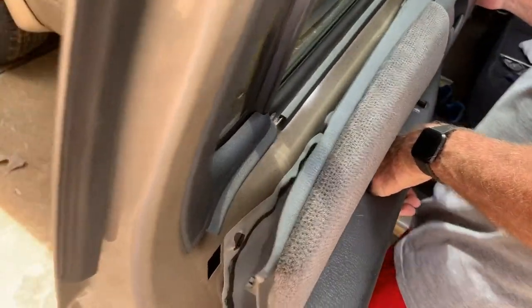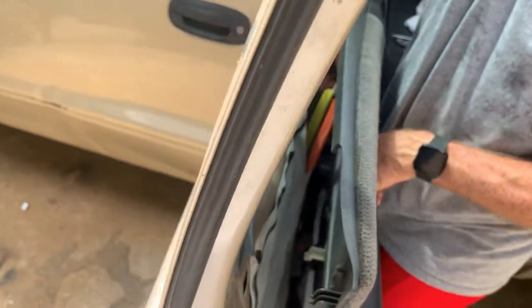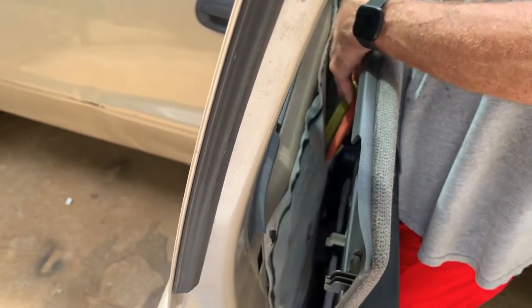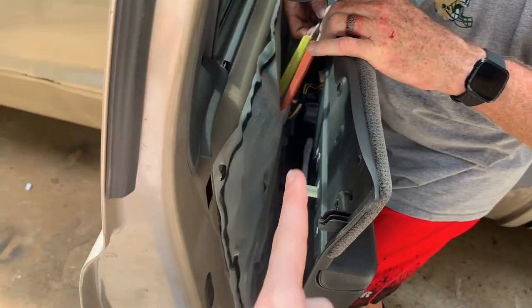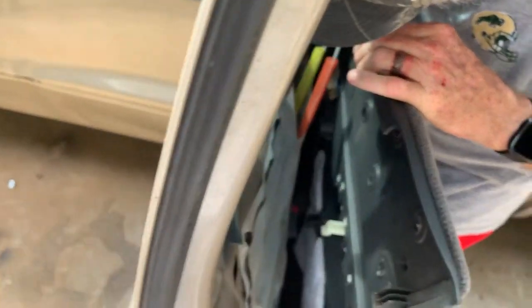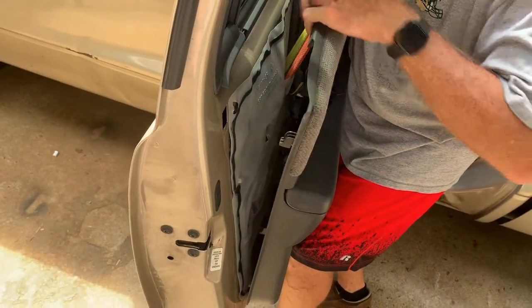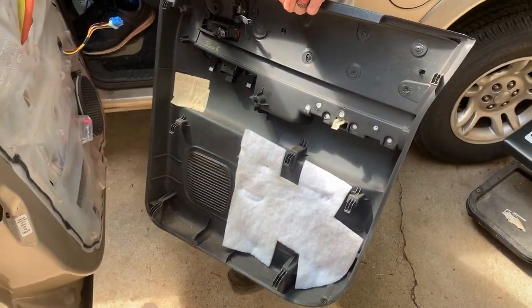With all screws out, remove the door panel just like the front — lift it up and off. Again, we have the two rods going to the door handle and the lock that we'll need to undo, plus one cable going to the window switch. After getting those off, we can pull the door panel off. There we have it — back door panel is off.